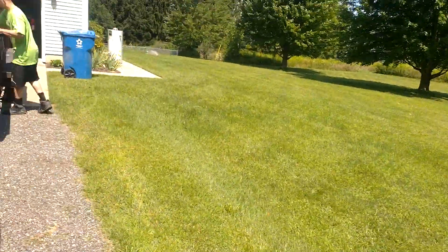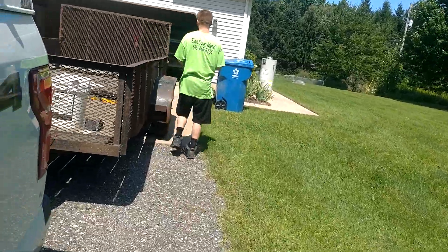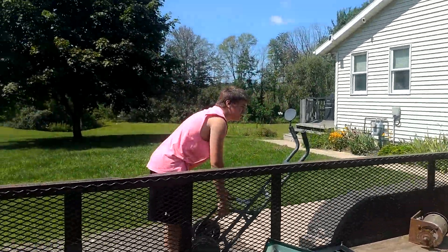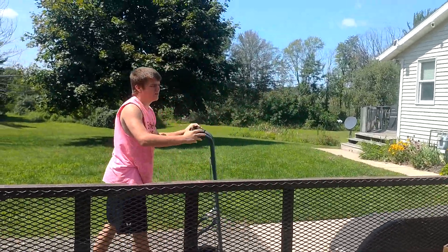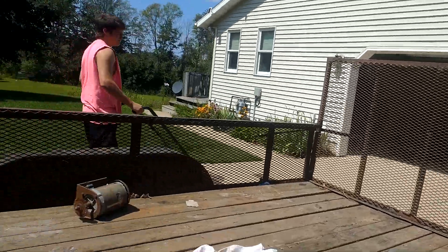Everybody, we're at another stop — water heater, not very big, these guys can handle it. Got Mr. Dakota over there, strong arms, slowly catching up to you.